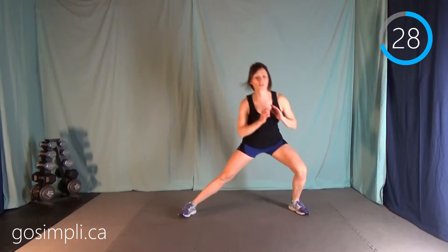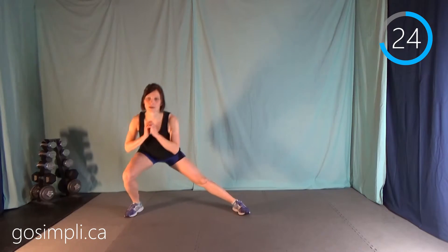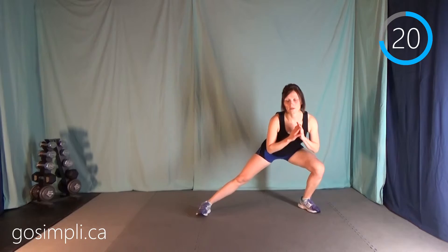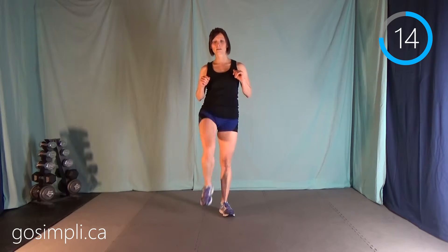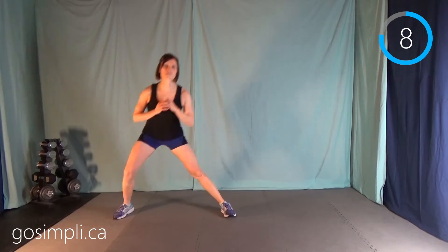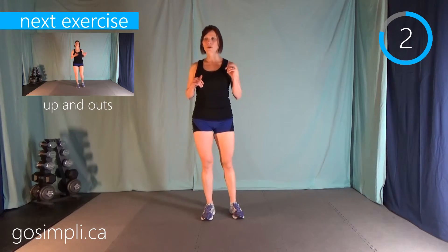Now you have a side lunge with a knee up — so side lunge, knee, other side, knee. You can do what I'm doing and stop in between. Make sure your balance is okay, make sure your shoulders are back. I'm always working on my posture. Make sure you're breathing this whole time as well — it's so easy to hold your breath when you're exercising.